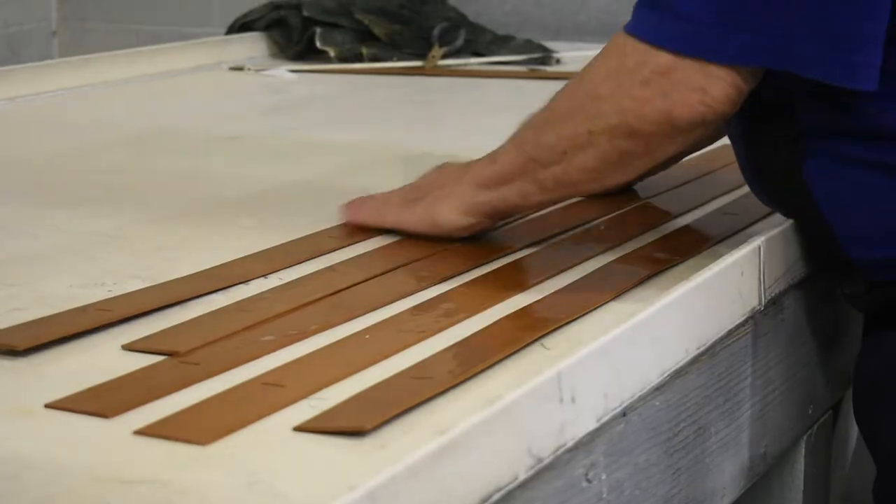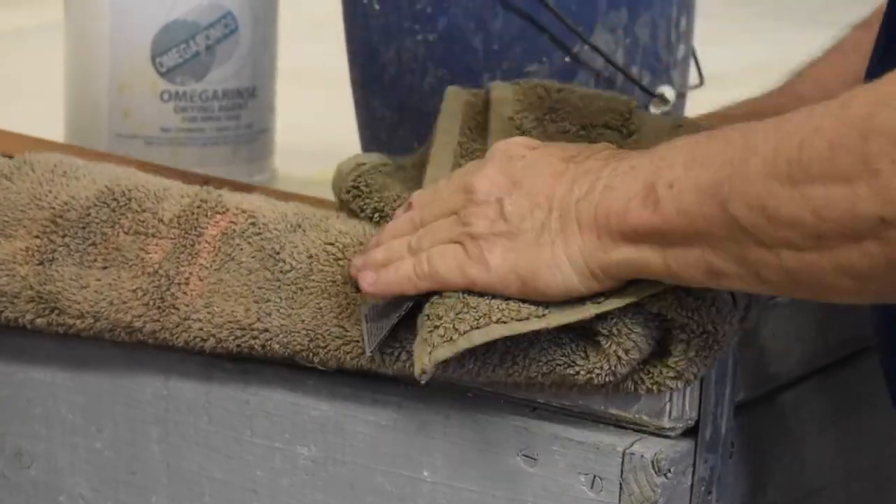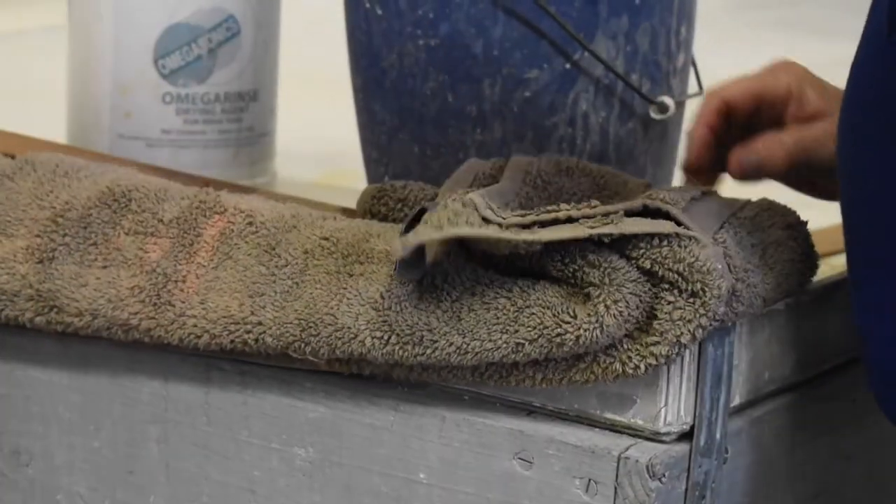Real wood blinds are handled very differently. Because they are real wood, they cannot be placed in the ultrasonic tank. So they must be taken completely apart, cleaned with Murphy's Oil, slat by slat, before being re-coated.